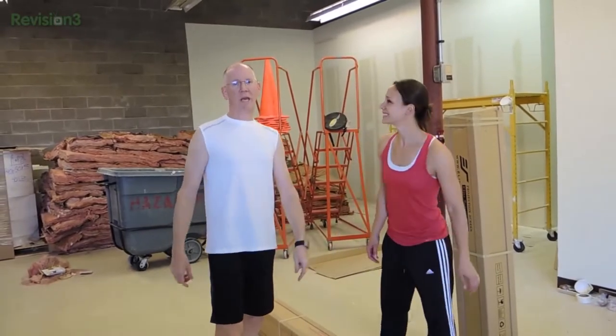Hey guys, I'm Callie Lewis. And I'm John P. Movie nights are gonna be epic at the new Geek House. Welcome to Geek Pete.